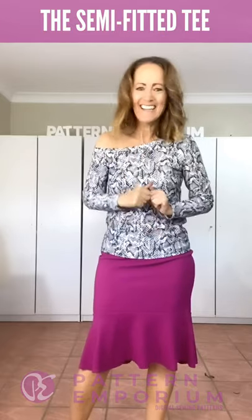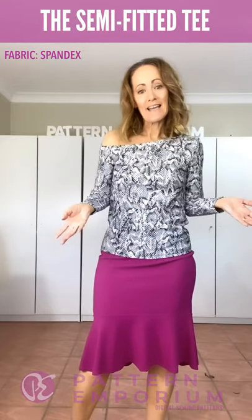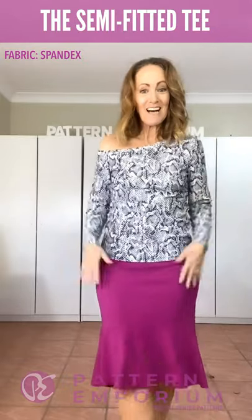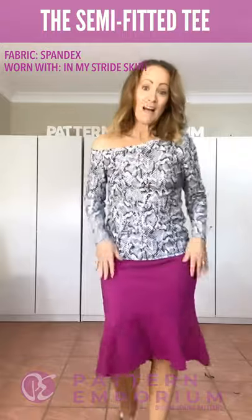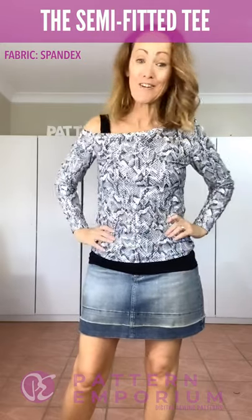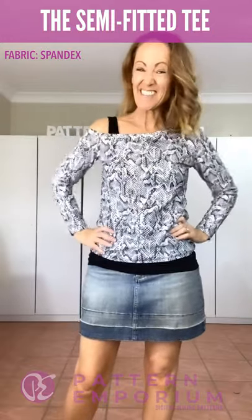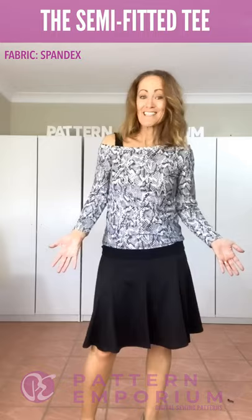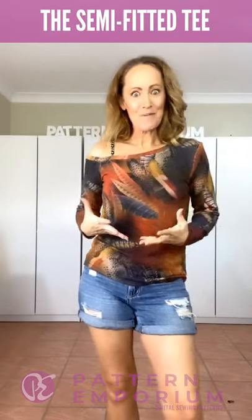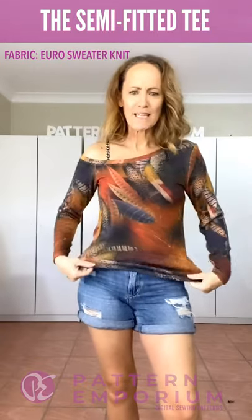My preferred shoulder to wear out and carry my handbag is my right shoulder, so the rest of the tops you'll see with this shoulder out. Here I've made it in a spandex — it's just a swimwear fabric — soft, comfortable, really super easy to sew. Teamed it with the In My Stride skirt and a strapless bra. This is my second top and it is my absolute favourite. As soon as I made this one, I knew it was going to be a winner. It's the most gorgeous, soft sweater knit that I got from Wattle Hill.